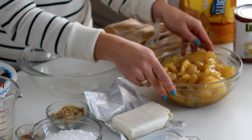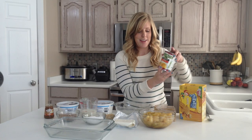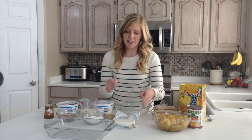The first thing you want to do is get two cans of apple pie filling and my favorite is Lucky Leaf — that is one of my most favorites. We're going to put the pie filling aside, then we're going to make a cream cheese filling.